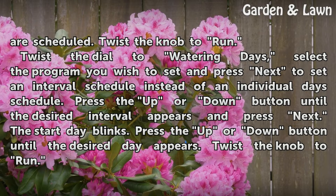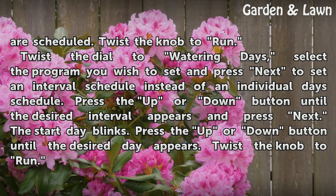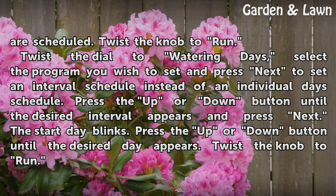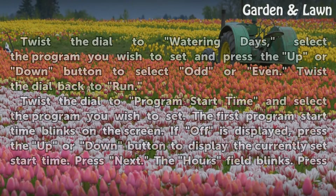Twist the dial to watering days. Select the program you wish to set and press next to set an interval schedule instead of an individual days schedule. Press the up or down button until the desired interval appears and press next. The start day blinks. Press the up or down button until the desired day appears. Twist the knob to run.